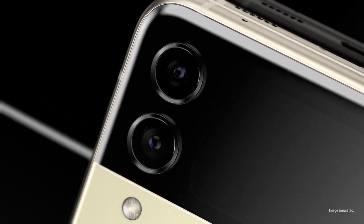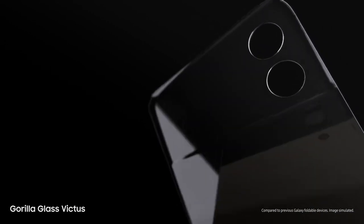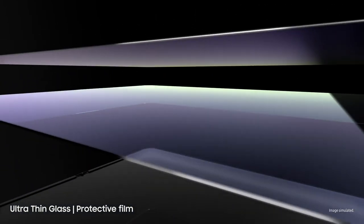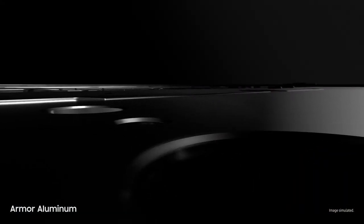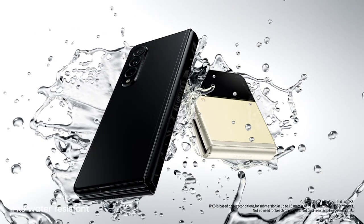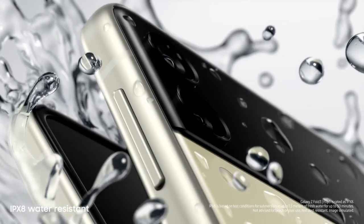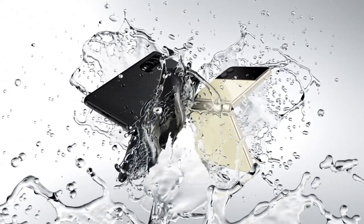Now let's talk durability. Beautifully crafted, Galaxy Z Fold3 and Flip3 are designed for strength from the inside out. Outside, they're guarded by scratch-resistant Gorilla Glass Victus — Samsung's toughest glass. Inside, they're layered with ultra-thin glass and a new protective film. Built from aircraft-grade armor aluminum, these are Samsung's strongest frames yet. And on top of it all, these are the world's first water-resistant foldable smartphones, scoring an IPX8 rating. So they're not just beautiful — they're tough as well.